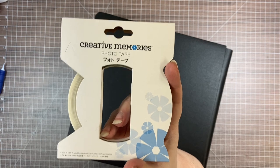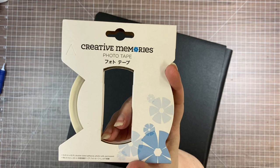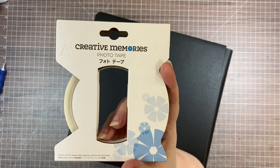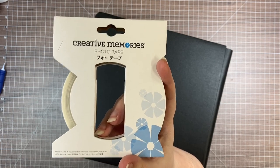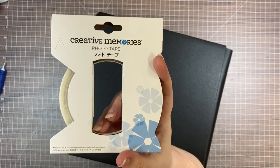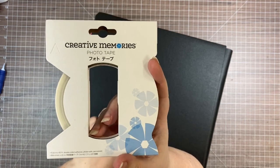Today is February 17th. Right now this is only available in the limited time adhesive buffet which runs through noon on Tuesday the 22nd. However, I'm really hoping that this will be popular enough that they will bring it back to our regular line. If you have a roll of this and it goes away, save it for this technique because it works so well.